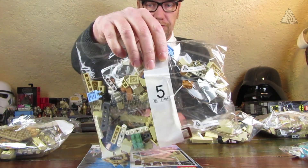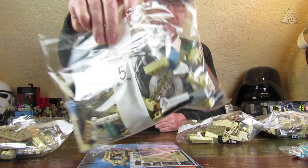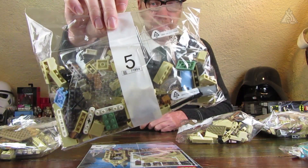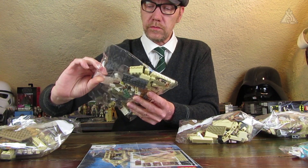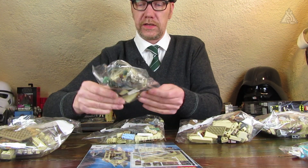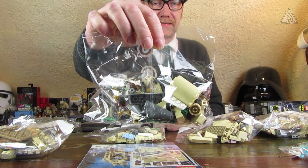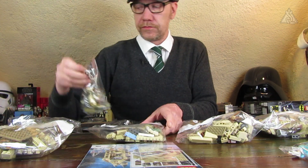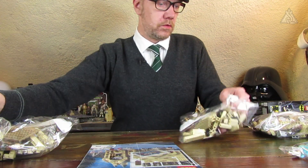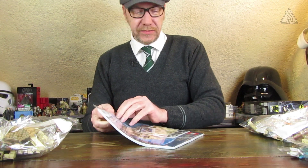That was group four, that was group five – a bit more colorful there. The clock is included as a nice large piece, and then finally group six with some decorative elements.